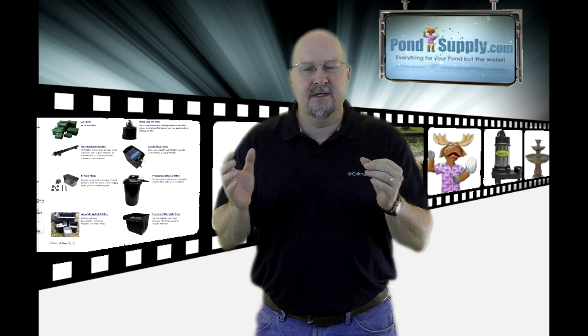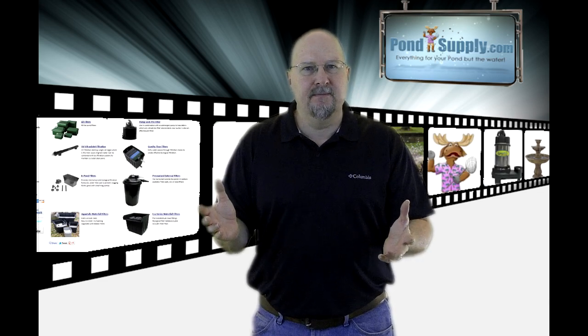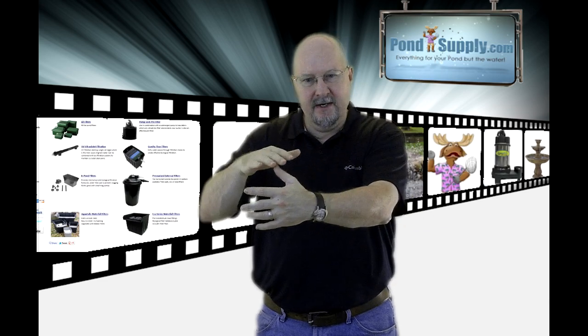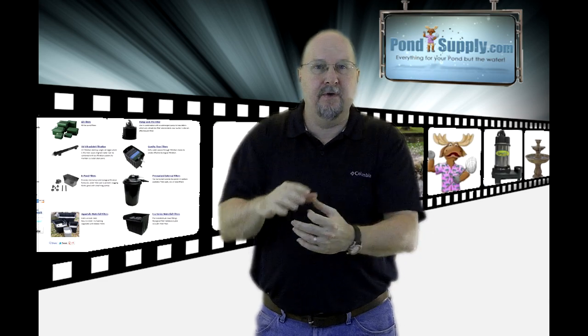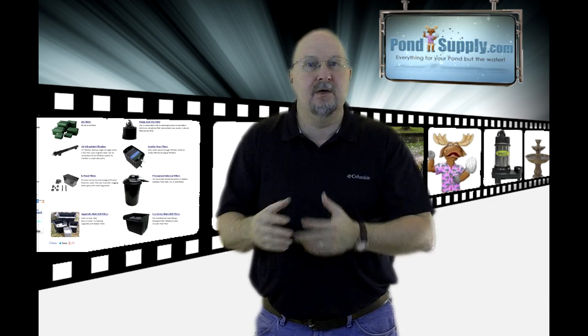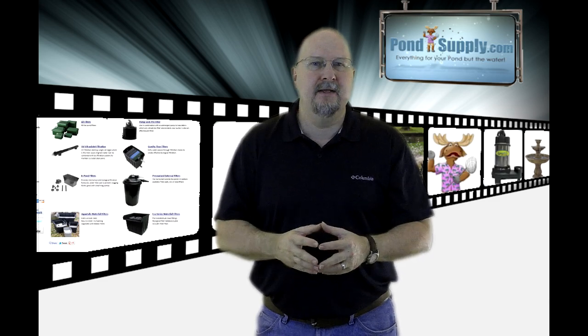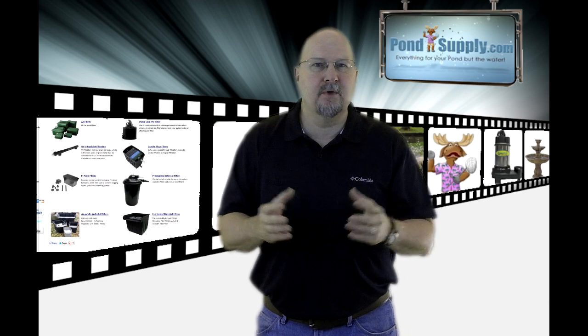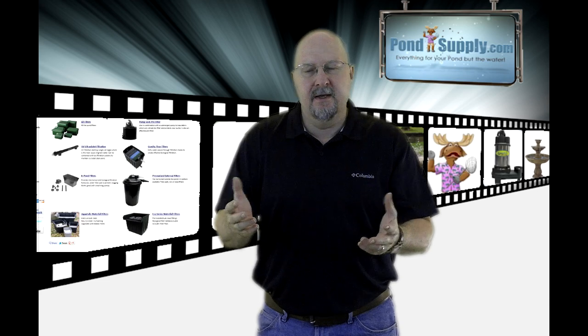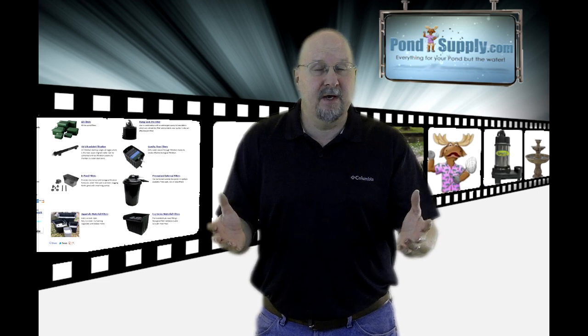In most pond kits, you're going to get something called a waterfall filter. It's basically the box that has the lip on it that becomes the top of your waterfall. They add some filtration pads, some biomedia, or both into that, and that's your pond filter. It works great for the basics — it's a starter set that comes with most pond kits.